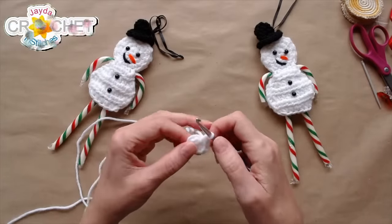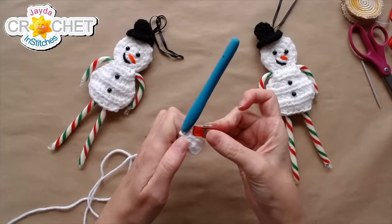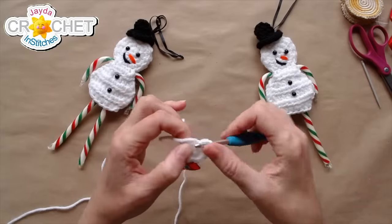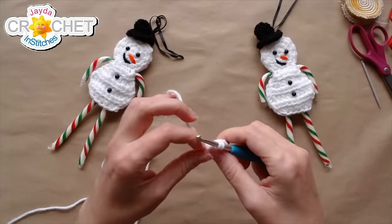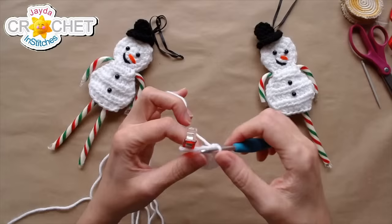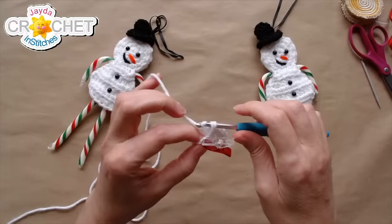Work the first two stitches into that first stitch of row one, then mark out the very first stitch you made for row two so you just have to focus on working two single crochet in each stitch all the way around. Two single crochet in each stitch all the way around gives us sixteen in total.